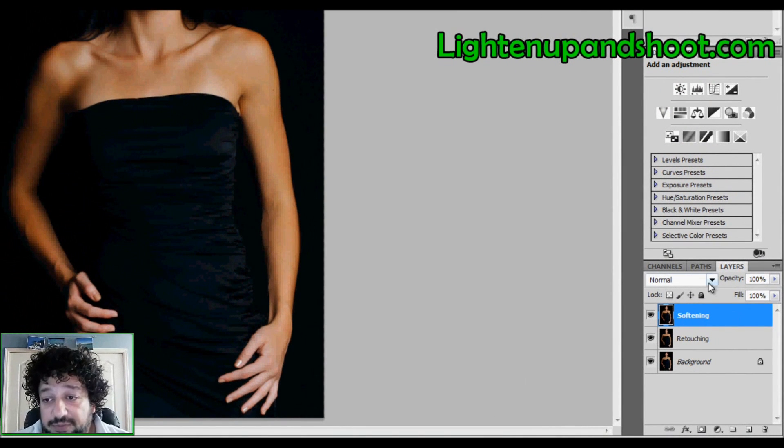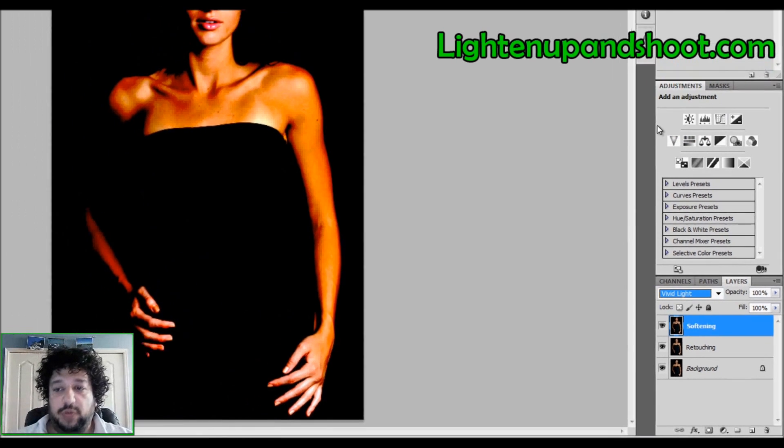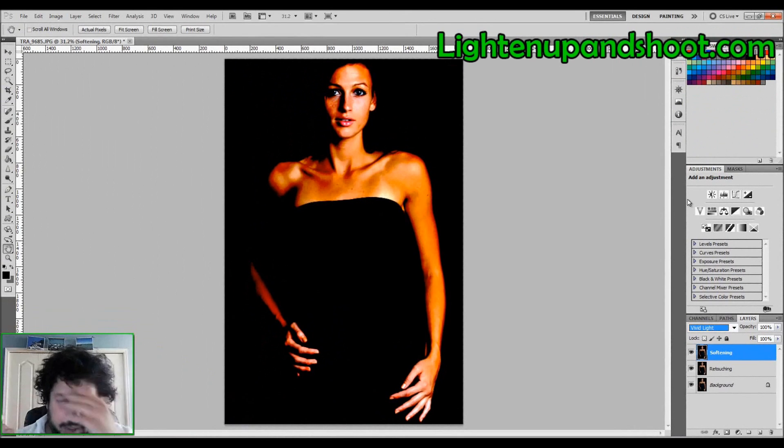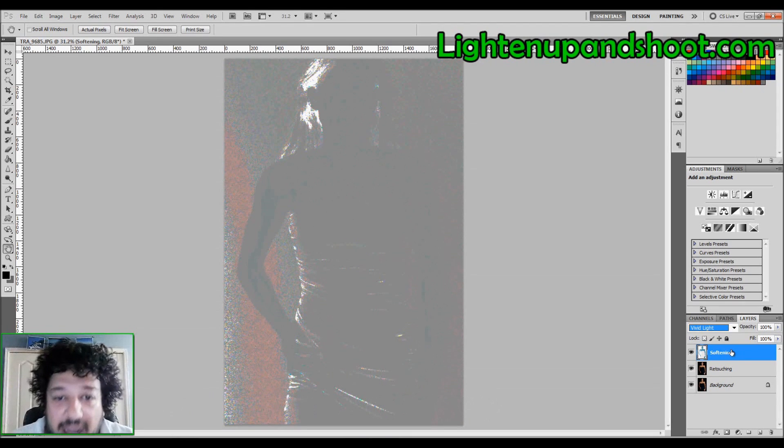With the 'softening' layer, the first thing I do is change the blend mode to Vivid Light — looks weird, I know, but you're in good hands. Next I'm going to invert this layer by hitting Ctrl+I on a PC or Command+I on a Mac. Now it looks freaky — that's okay, it's normal.